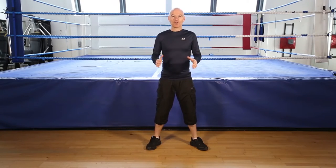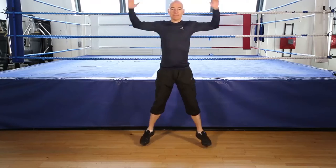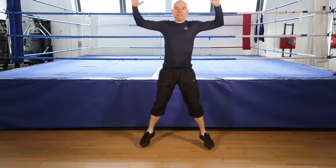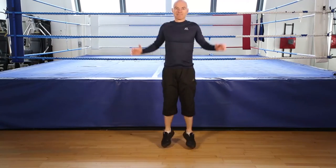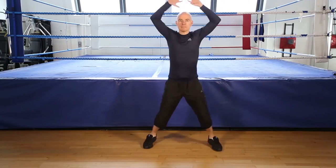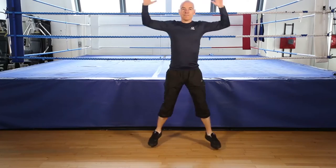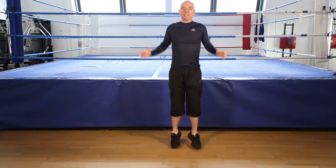Okay. Jumping jacks, 30 seconds. Go! Cheek down. Keep your knees soft. On your toes. Get ready to finish. 5, 4, 3, 2, 1, finish.